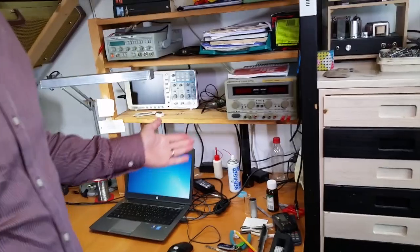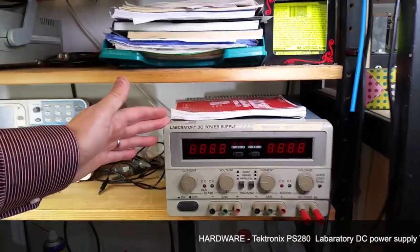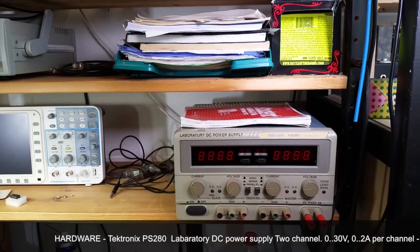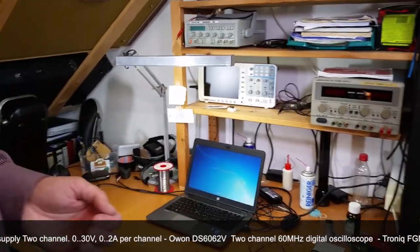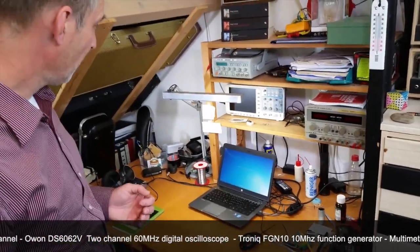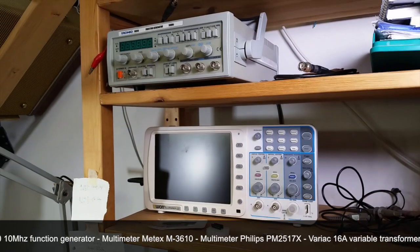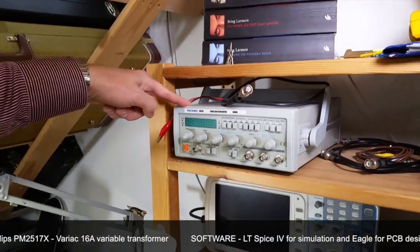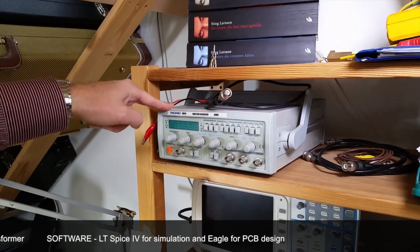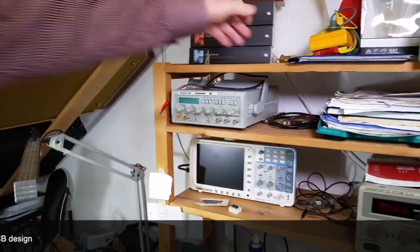This laboratory power supply is from my old employer — it's an old dual Tektronix, going up to two times 35 volts with two amps per channel, which I mostly use for a symmetrical power supply. A few years ago I bought this old oscilloscope — it's two channel and suits me pretty well. I also have a very basic function generator; since I'm mostly doing audio work and not really high frequency, it does the job. And of course there's a multimeter here.